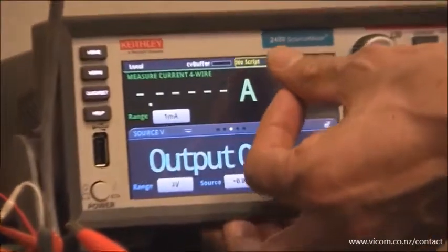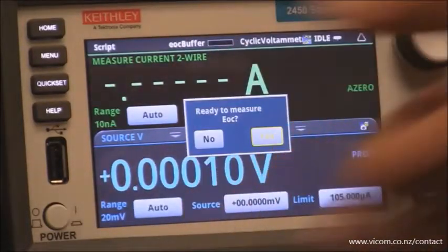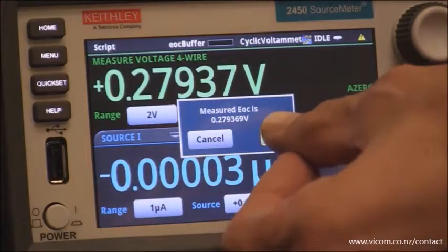To run the experiment you simply go up here where it says no script, push the button, and you'll see all the scripts that are loaded into the instrument. All we do here is select the cyclic voltammetry script. Ready to measure the open circuit voltage? Yes, and that's acceptable.